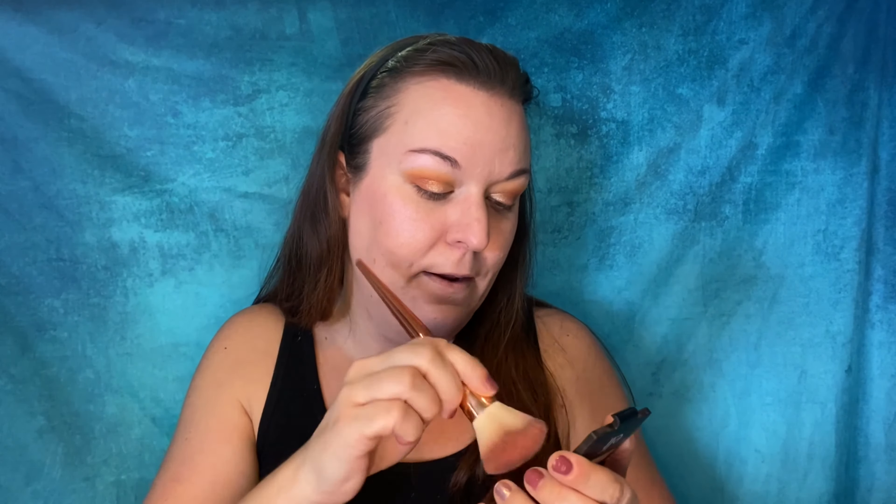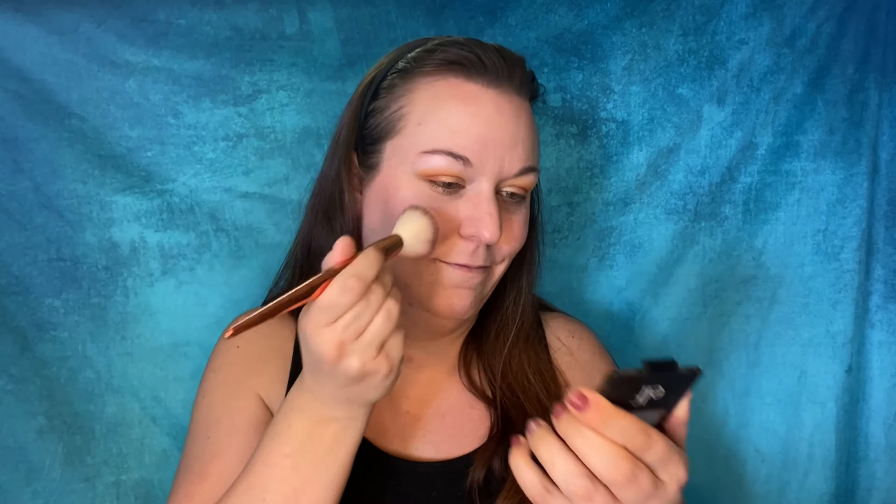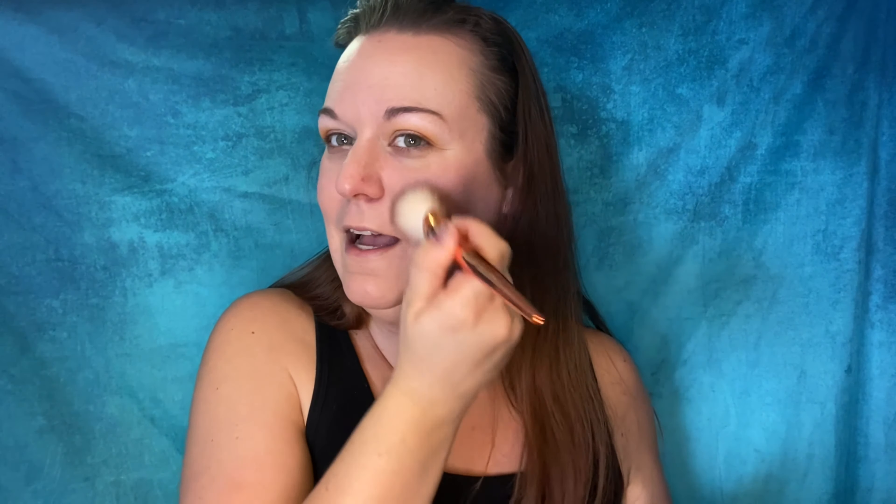I almost dropped it — whoa, don't do that! I chose this ELF blush for today; this is in the shade Twinkle Pink. It's one of my favorite blushes in my collection — I have hit pan on it so we're just going to keep using it until we finish it. This Alomar brush is like my favorite. I like this blush because it has a little bit of luminosity; it's very pretty and you can build it. Do you see the glow it gives? I like that a lot.